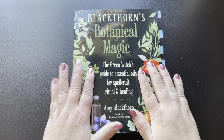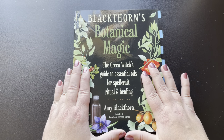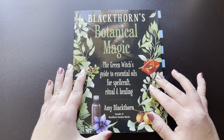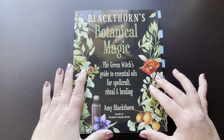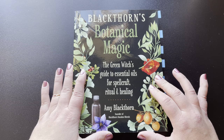Hello, I am the Silver Wheel Witch. I'm here today to do another book flip-through review for you. The book I have today is Blackthorne's Botanical Magic: The Green Witch's Guide to Essential Oils for Spellcraft, Ritual and Healing by Amy Blackthorne, and she is the founder of Blackthorne Hoodoo Blends.